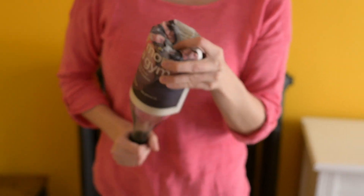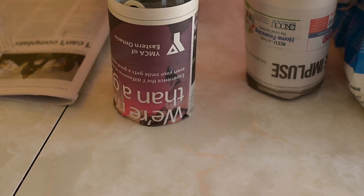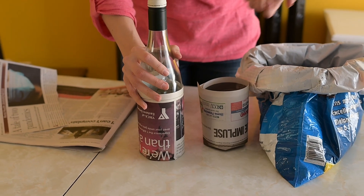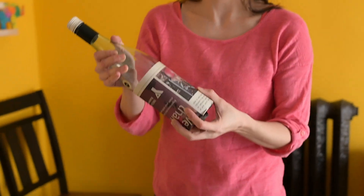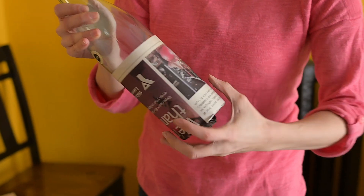My habit is then to put it down and give it a twist. I feel like that makes my edge a little crisper — whether it does or not, who knows. Then I just take it off the bottle. Sometimes you can twist it off, sometimes you can pull it off, or sometimes I just pinch a little and pull it off little by little like that.